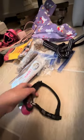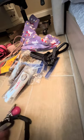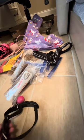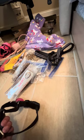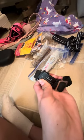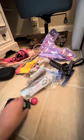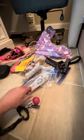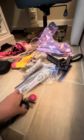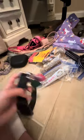I got her an ID tag for identification. It's a martingale collar too, so you can slide through, which is nice.